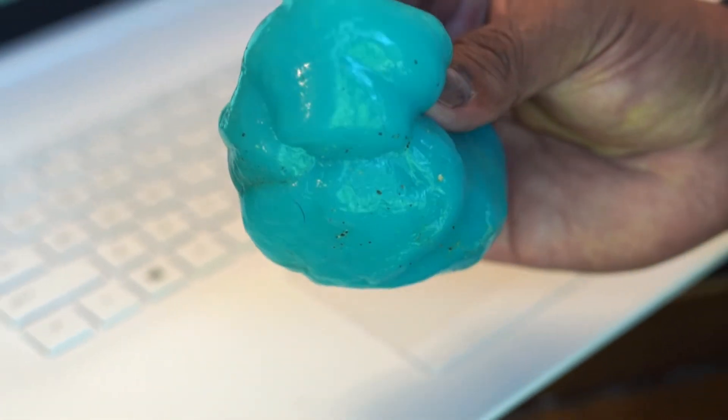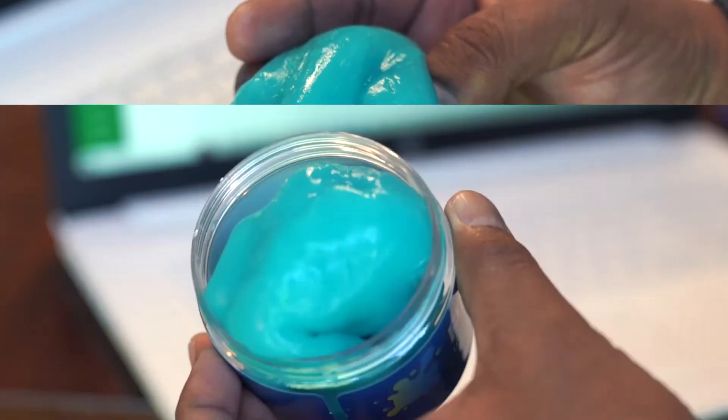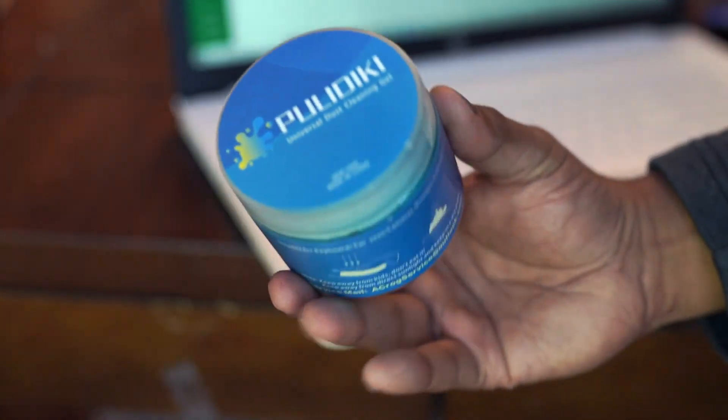This is reusable but please do not wash it. Overall, this multi-use dust cleaning gel is easy to use and is highly recommended.